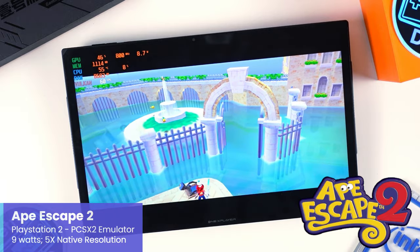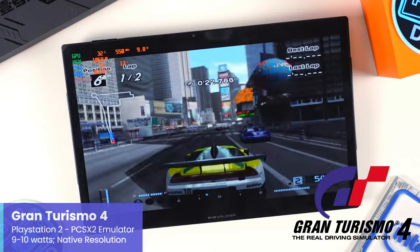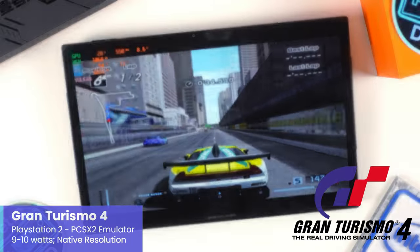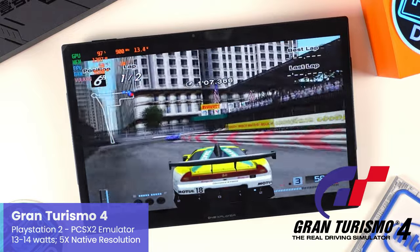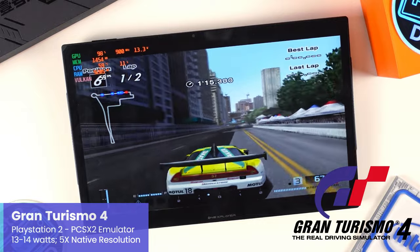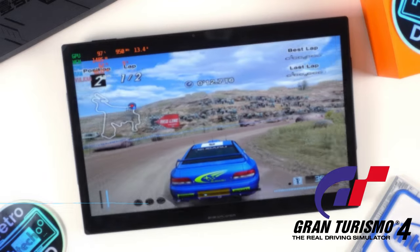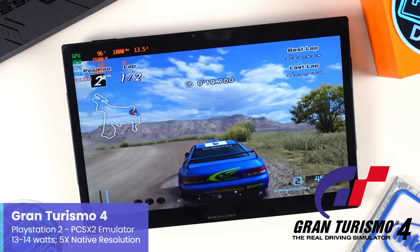Switching to Gran Turismo 4 — for regular viewers, yes we're going back to my hometown of New York City. At native resolution, the X1 needed about 9W to handle this far more demanding game. At 5x upscaling on the New York track with the X1 at about 13W, it's holding on and handling this massive boost in resolution — I can't believe this is a PlayStation 2 game at times. Moving to the Arizona Grand Canyon track, Gran Turismo at native resolution uses about 9W, and at 5x native resolution at about 13W, the X1 handles this beautiful track without much issue. The visuals are just stunning.